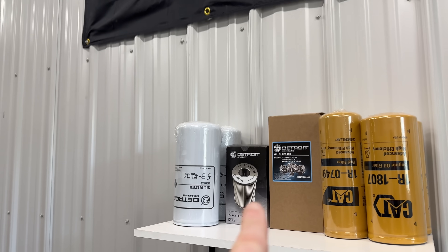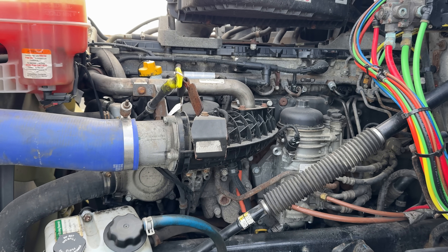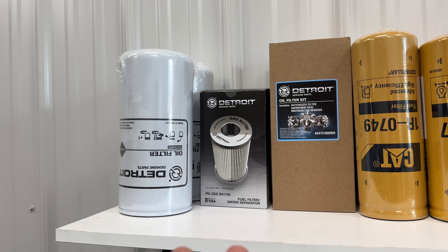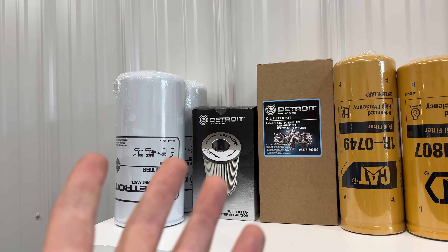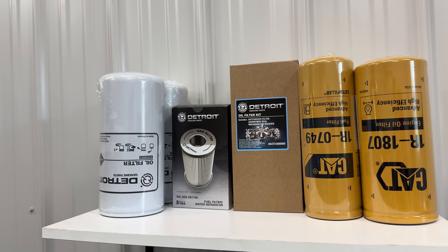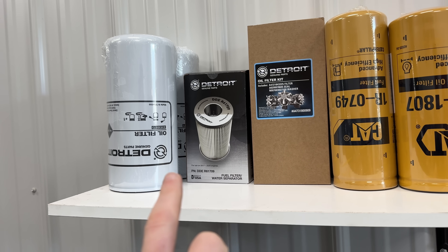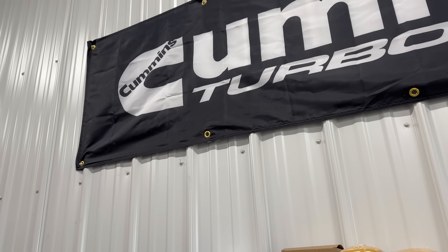Before you freak out at Cummins — Detroit Diesel, the engines I work on, make fantastic diesel engines and they've been running 10w30 in their engines for years. It seems like that's the way manufacturers are going for lower emissions. It does appear that 10w30 helps raise fuel economy and, more importantly, lower emissions, and Cummins is probably no different there.